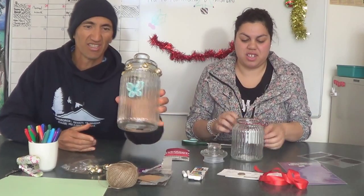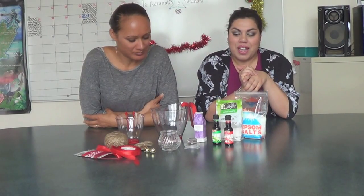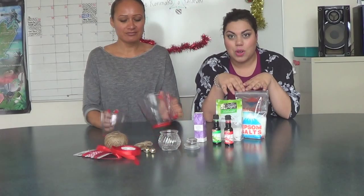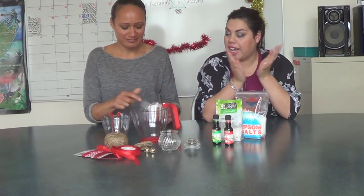Kia ora everybody and welcome to another Miss Leah's Christmas DIY Gifts. It's actually an old segment that we've been doing for a few years now, but this year we decided to film some of the stuff we're doing today. I have a special guest, Kitty, who is from our classic show, and she's going to help me today. We're hopefully going to get all the announcers on, but today she's going to help me create this little gift.